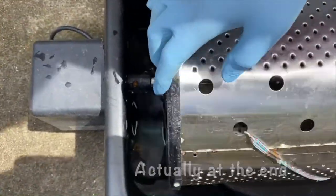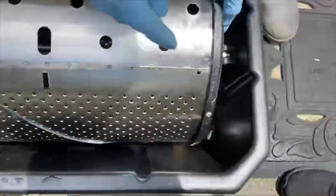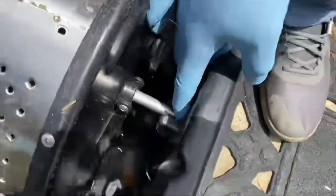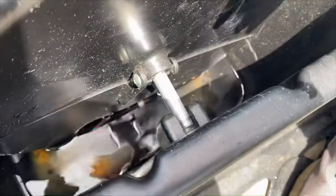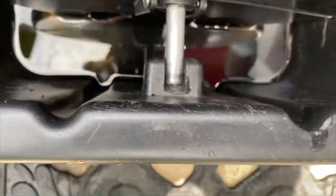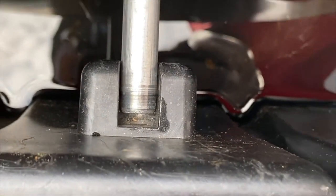We're attaching the drum here now. This is the second design flaw he's come across — this gap right here. Once you lay the drum in position, there's a small gap right there, as you can see.